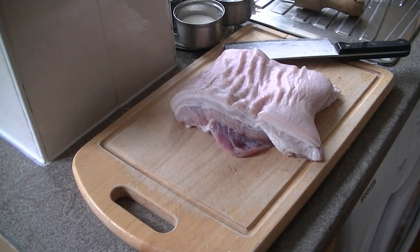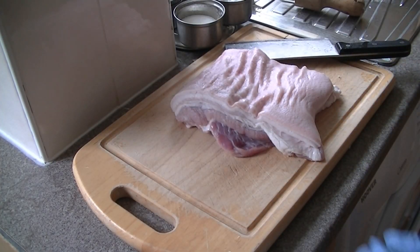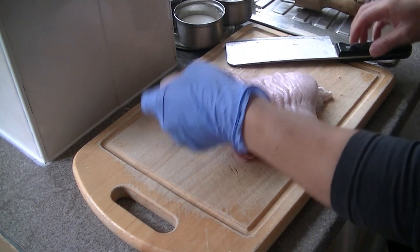Hi guys, today I'm showing you how to make some crispy roast pork belly. It's quite an easy dish to make. What I've got here is a pork belly.